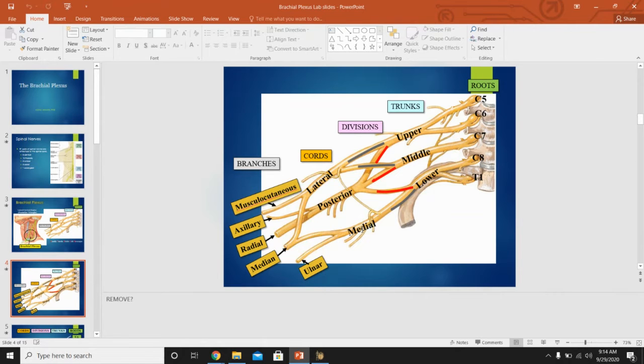The lateral, posterior, and medial cords are found in the axilla — the armpit — and are named according to their relationship to the axillary artery, specifically the second part of the axillary artery. Each of these cords gives off final branches. The lateral cord gives the musculocutaneous nerve and the lateral root of the median nerve. The median nerve is a large nerve supplying the majority of the anterior arm and much of the forearm; it has two roots — lateral and medial.